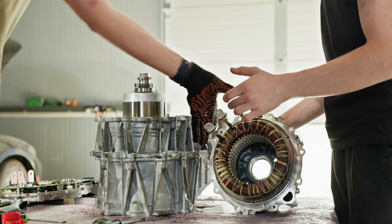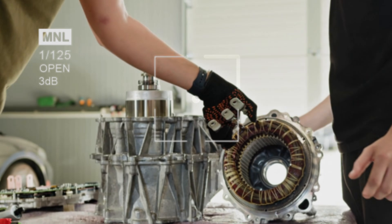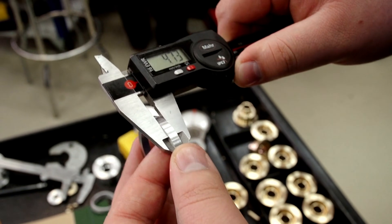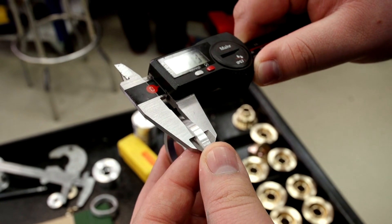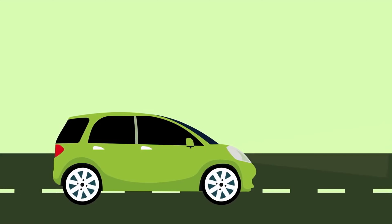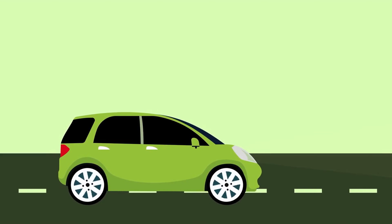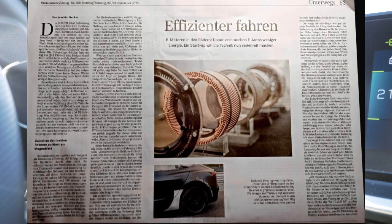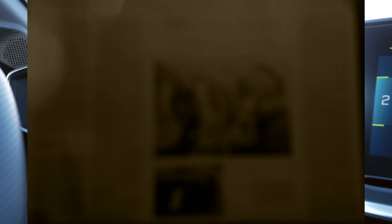No technology is perfect. Precise rotor alignment is critical, manufacturing tolerances are tight, and copper bar windings require specialized forming. Durability for in-wheel configurations needs long-term testing. Mass adoption depends on automakers' willingness to trust a radically new topology.